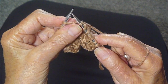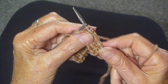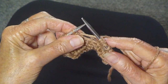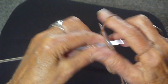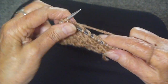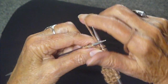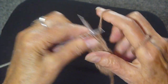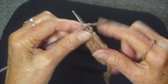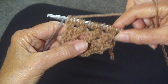Then you're going to knit one and do the same thing: knit, leave the stitch on the needle, yarn in front, purl, stitch on the needle, yarn in back and knit. Knit it off, and once again knit. Do that until you come to the end of your row — one, two, three — and you're going to end with two knit stitches. So that's not so hard, is it?